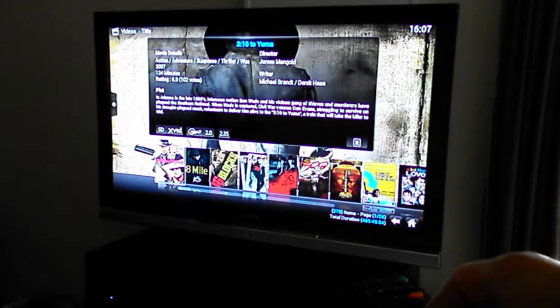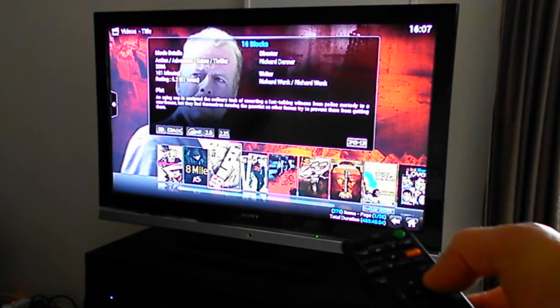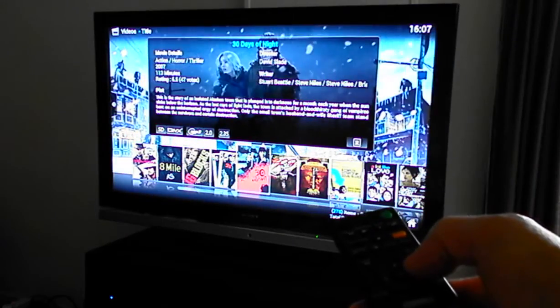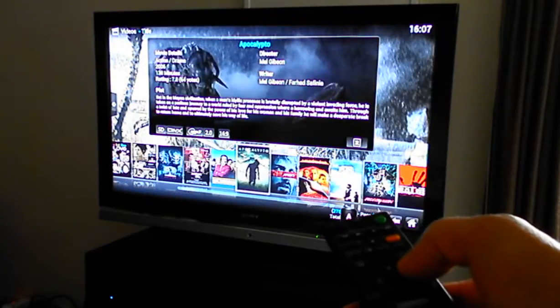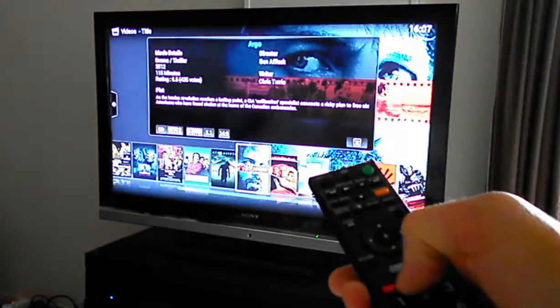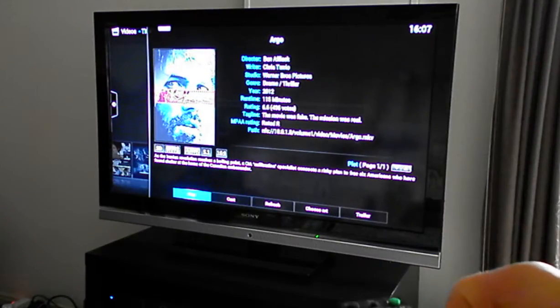You'll see it's actually fairly responsive — takes a couple of seconds for the GUI to come up because it's pretty busy, since we've got all the fan art enabled. You can see the fan art changing quite quickly. If I go in and come into Argo, it flicks along quite nicely, and if I push the green button I can get the movie information to come up.